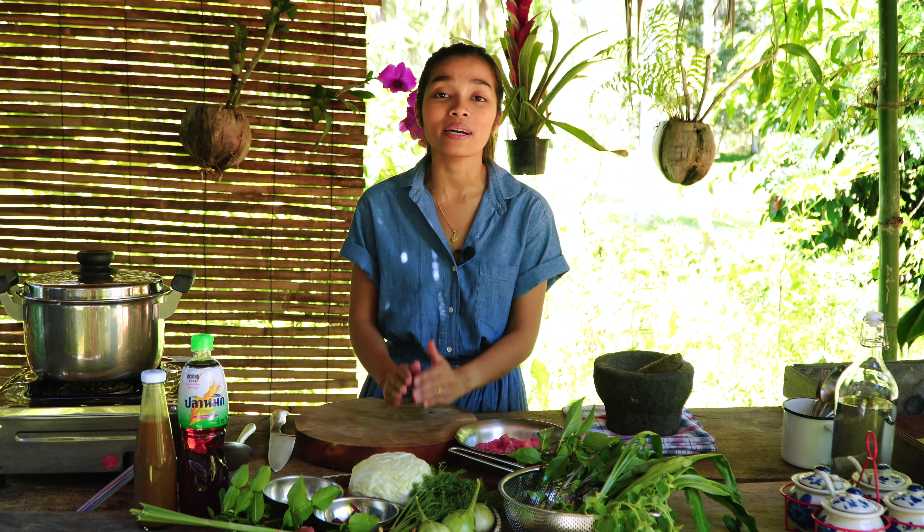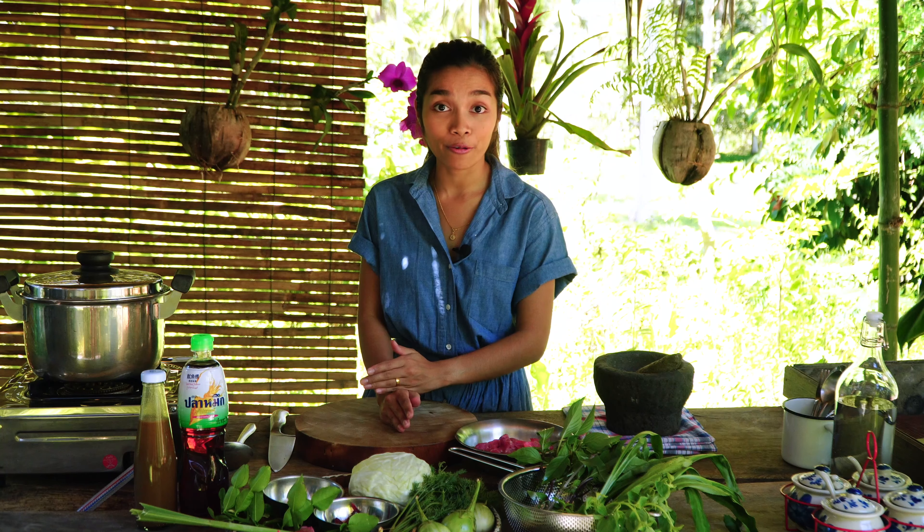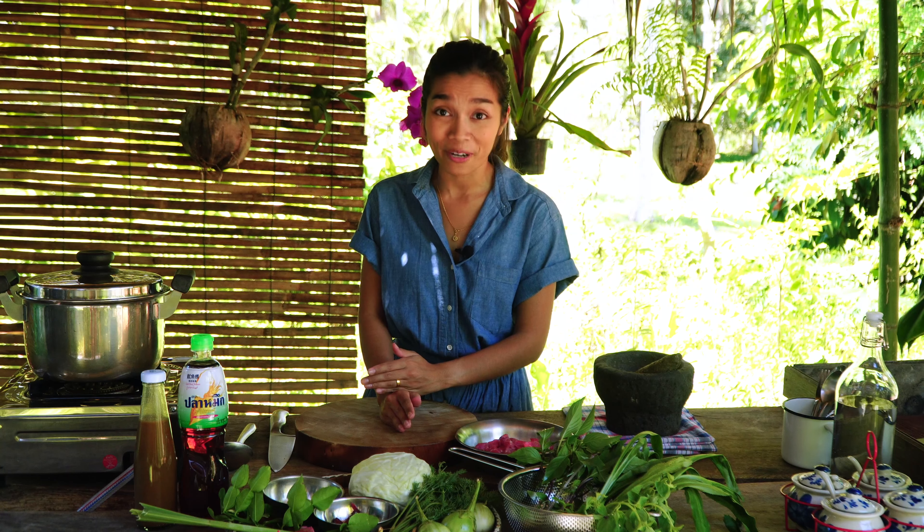Sawadee ka! Welcome to World of Thai Food. I'm Amy and today I'd like to show you how to make a spicy beef soup with herbs. It's a northern dish. It is very delicious and healthy. So let's start with the ingredients.